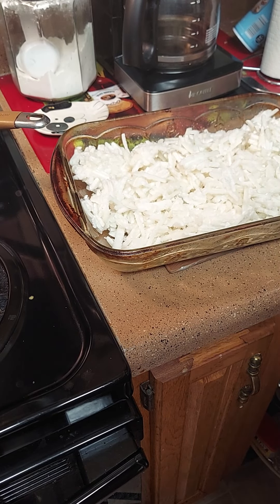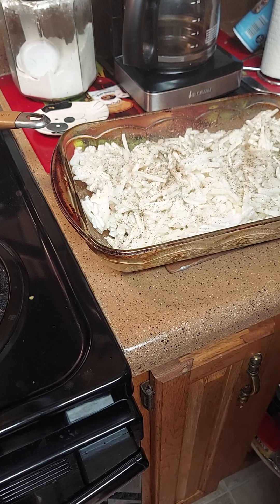Set the casserole dish to the side because once this cheese is melted, we're gonna add our hash browns to it. Or you can add your hash browns to your casserole dish and then add cheese to it. We're just gonna keep stirring it till it melts.